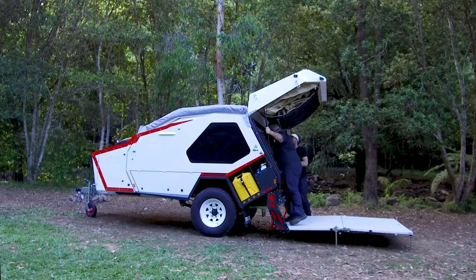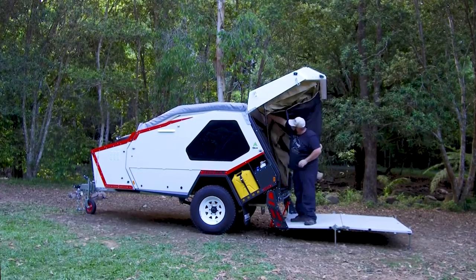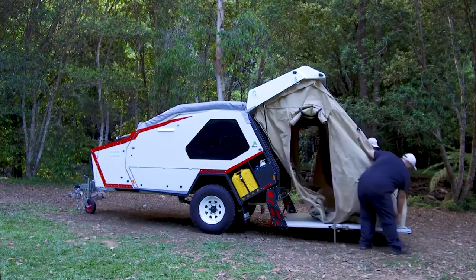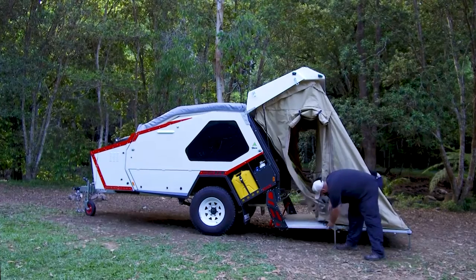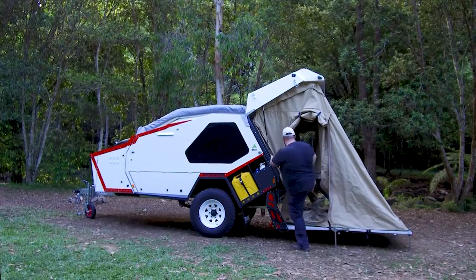You would reach inside and undo the magnetic catches that are holding the tent in place. Once you've done this the tent would cascade down and you have the ability to connect it directly to the deck using the magnetic catches and adjustable straps. As you can see here we're aligning the tent and clipping it down at the front and middle.